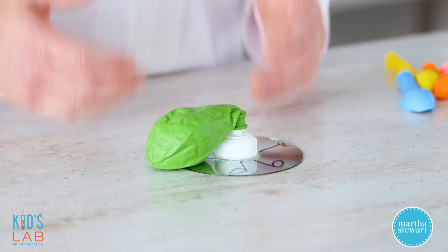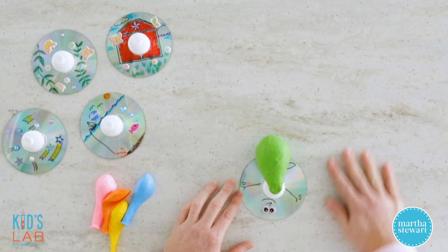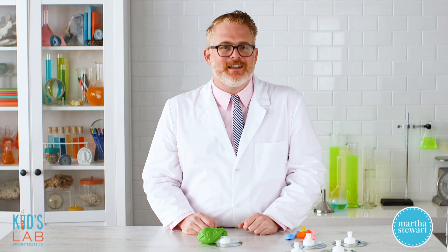Making this hovercraft is a real opportunity to experiment. Think about different surfaces it can work on — I have a smooth marble top here, but how would it work on carpeting, concrete, or a smooth wood surface? Think about changing the fullness or size of your balloon and how that affects the way it hovers. Also think about changing the CD to something larger, like a record album or a plastic plate. I want to hear from you and your results with your experiments — share those videos and photos with me on Facebook and Instagram. I'd love to hear all of your ideas about experiments we can do here on Kids Lab.